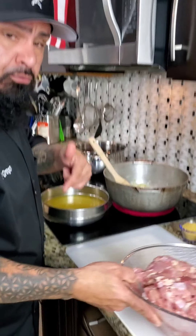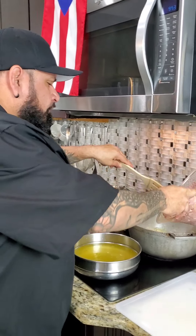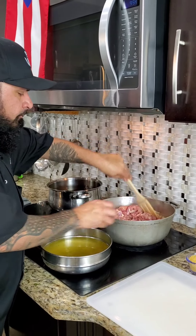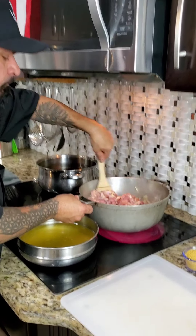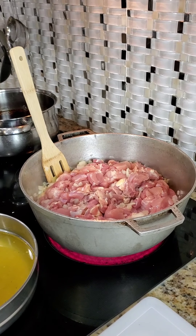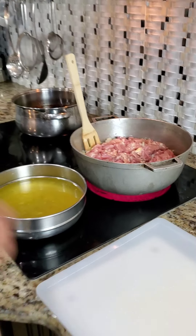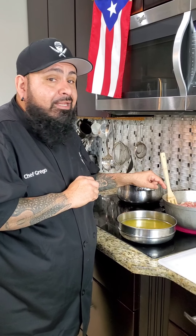Ahora queremos tirar nuestro pollo — now we want to throw the chicken in. I want to throw the chicken in here so we can start cooking this. Lo bueno de esto es que le tiramos todos los ingredientes y dejamos que se cocine como si fuera un pollo guisado. The good thing is I'll throw all the ingredients in, mix it up real good, and let it cook like a chicken fricassee — and this is not that hard.